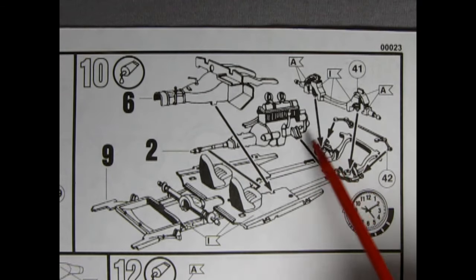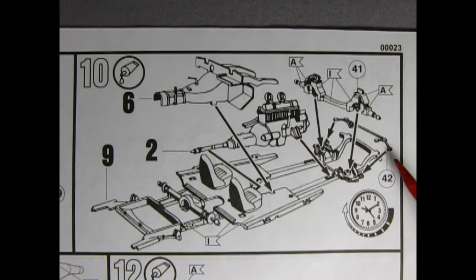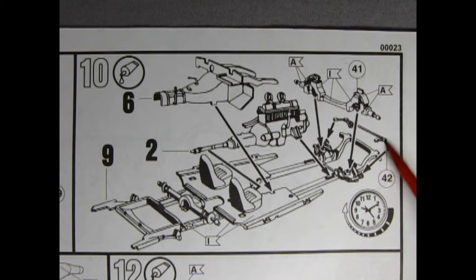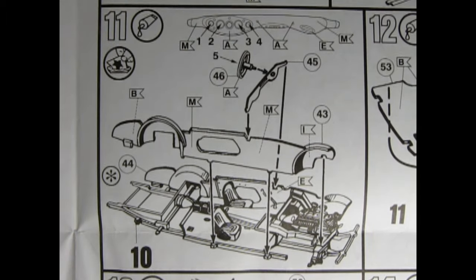Panel 10 shows the firewall and transmission hump being glued in, our motor being installed on the chassis and frame, and then the upper A-arms glued in, as well as the front tie rod and what might be an anti-sway bar. Give this an ample amount of time to dry if you're building your model.